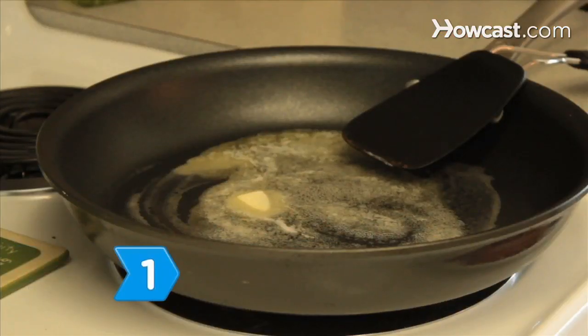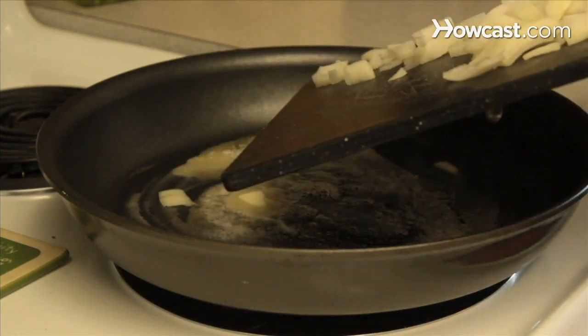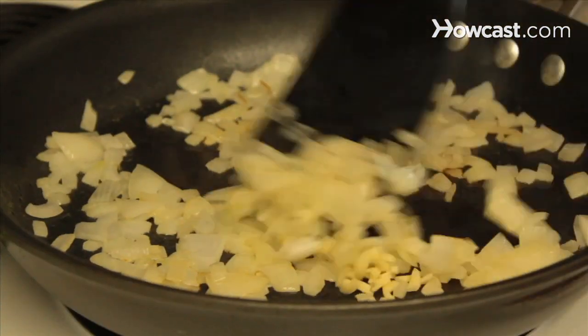Step 1. Melt 2 tablespoons of butter in a medium-sized saucepan. Stir in the onions and cook until softened. Add the chopped garlic and stir for 1 minute.